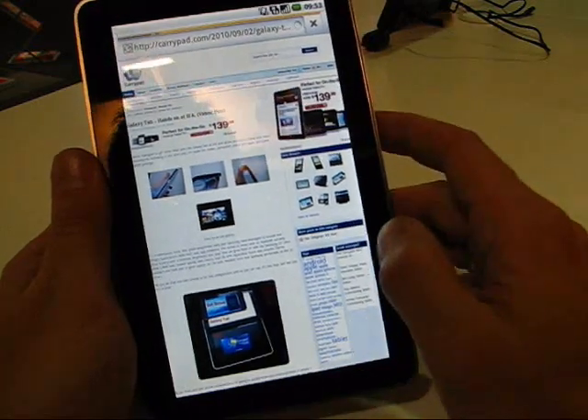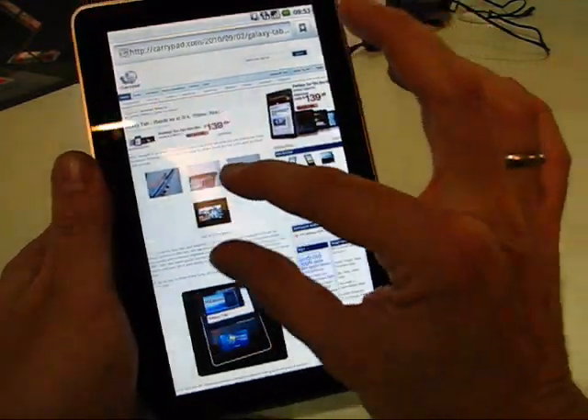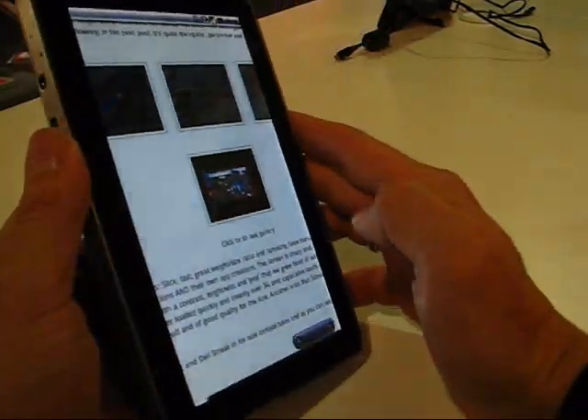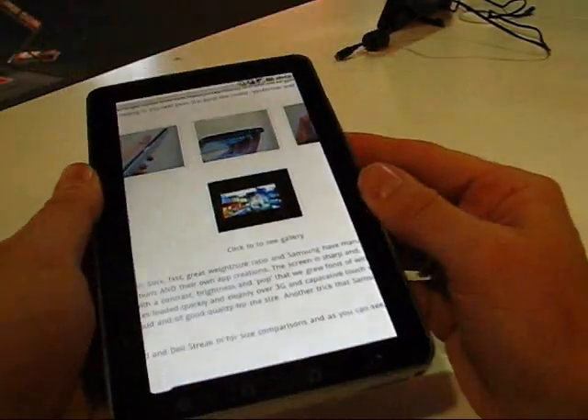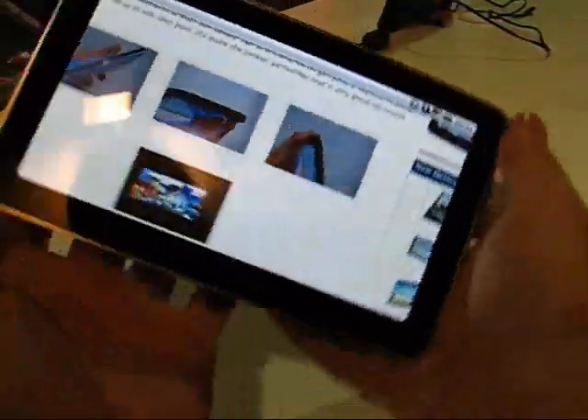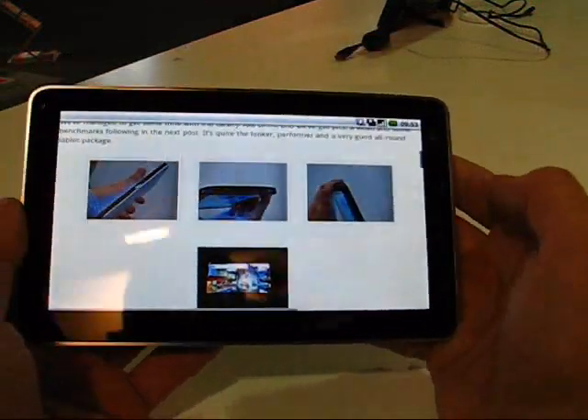Really nice screen. Of course ViewSonic are a screen company — they know about screens. The viewing angles on this are reasonable, not 180 by 180, but certainly reasonable enough for you to use it in landscape and portrait mode without any problems at all.